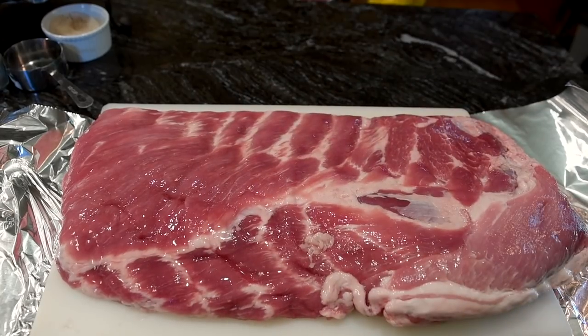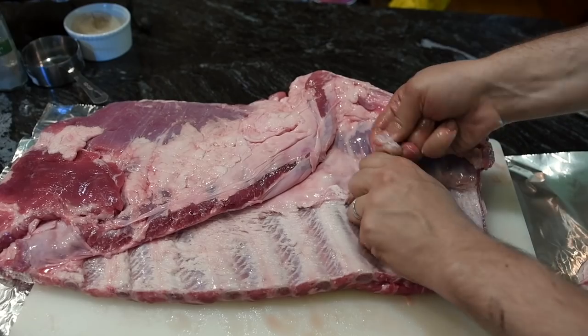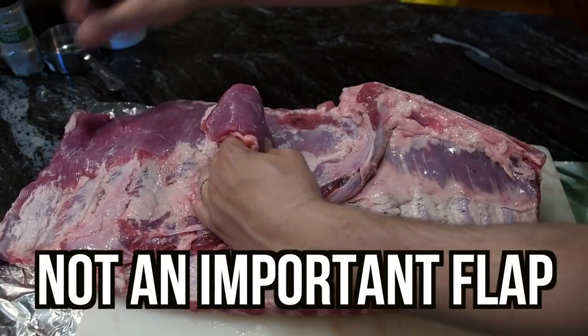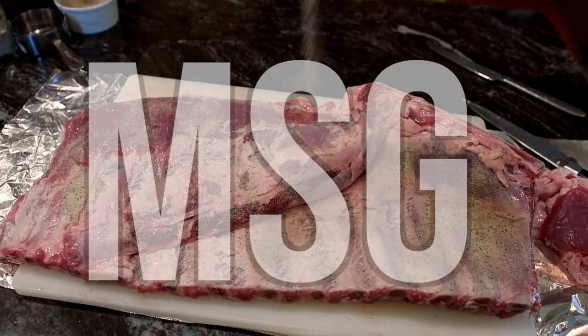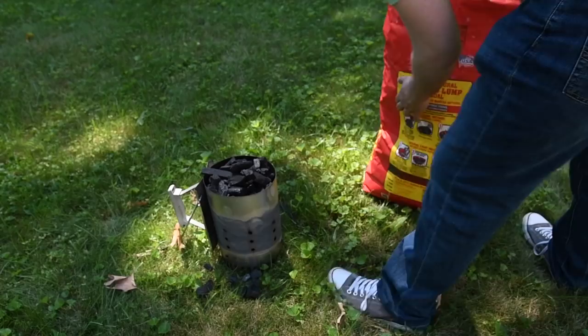I wonder what my first cook should be — it's gonna be ribs. Here's a whole spare rib slab with the breastbone from Aldi's. To prepare them, I'm going to remove the membrane in three annoying strips. There was some fat here, so I shaved it off, and I cut off the flap at the end. I'm gonna season it simply with Killer Hogs AP Rub, which is basically just salt, pepper, and garlic — and some MSG. I'm also going to run a little experiment and see how long a chimney filled with lump charcoal lasts in this thing.